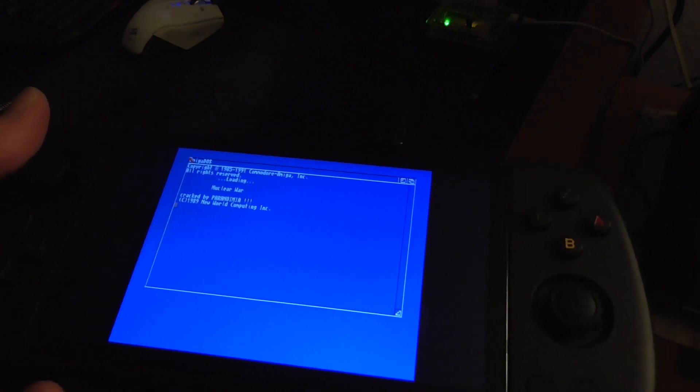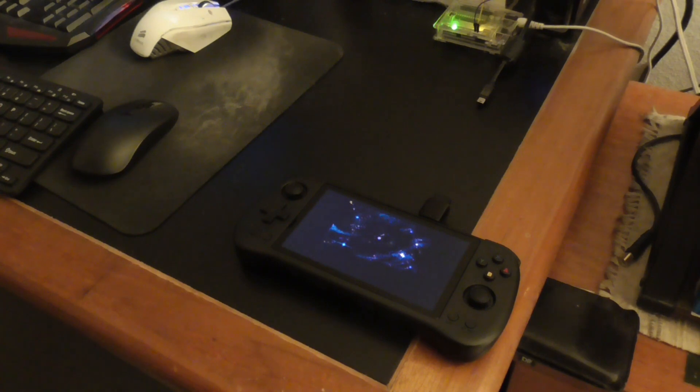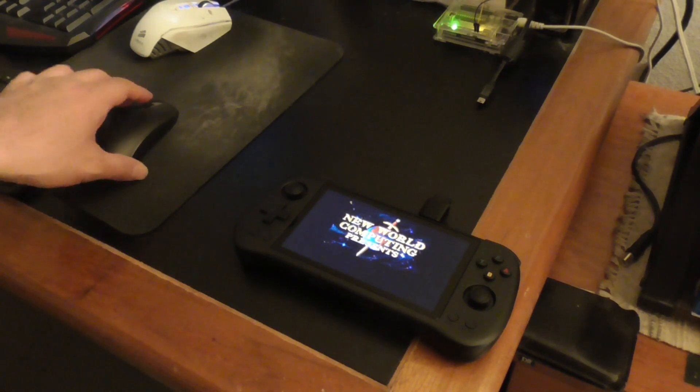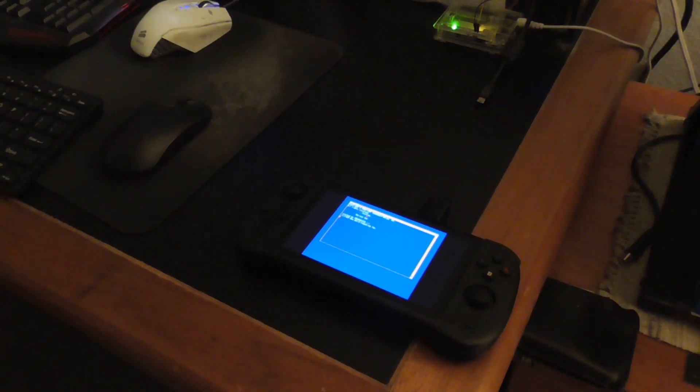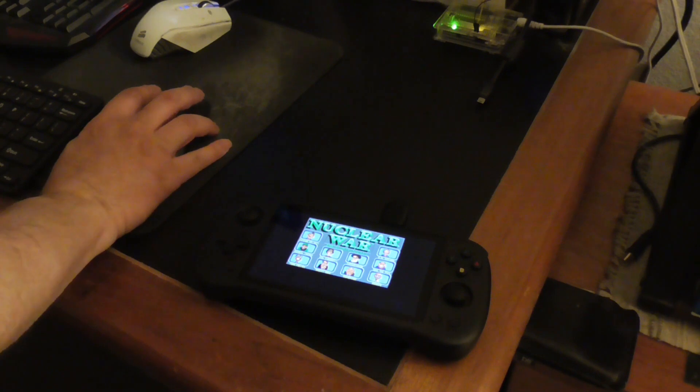This game you need a mouse to play it, so I will use a mouse to play. If it asks me for a disc I'll show you how to change the disc.